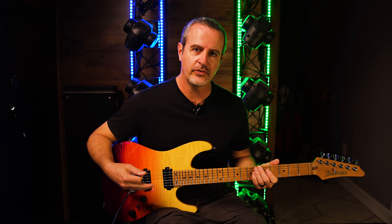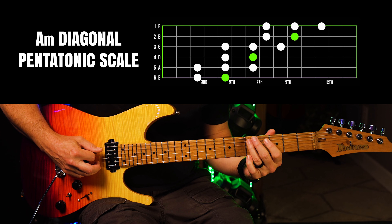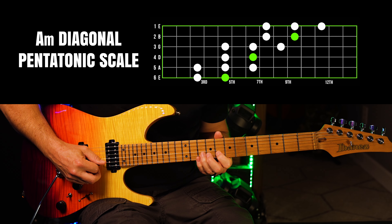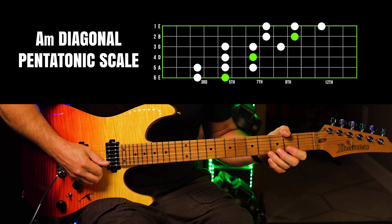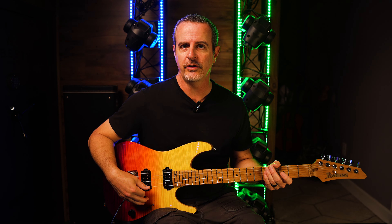I adjust for the tuning difference here and do it again. Those are all the notes in the pentatonic scale — in this case the minor pentatonic scale — which is only five tones. So here's the whole thing together. Now this is a great way to play pentatonics because it gets you out of that traditional box shape that we're all accustomed to.